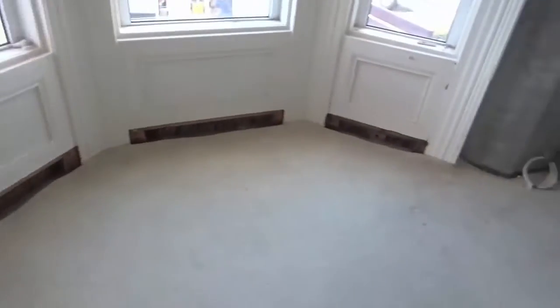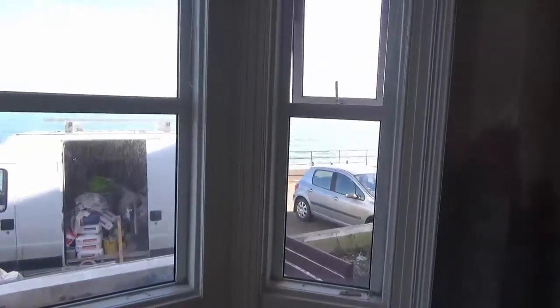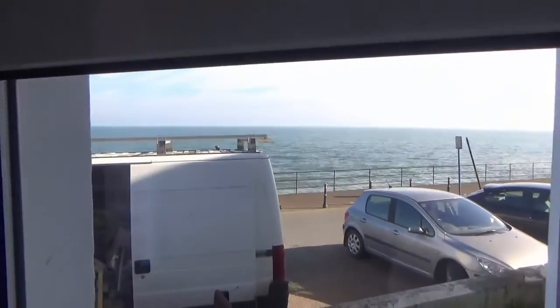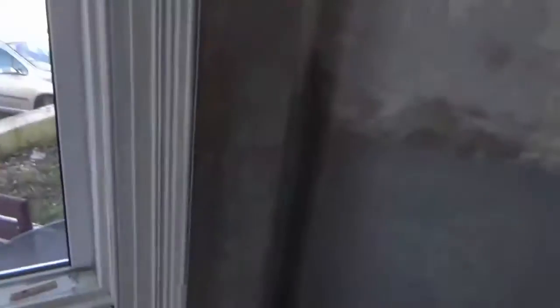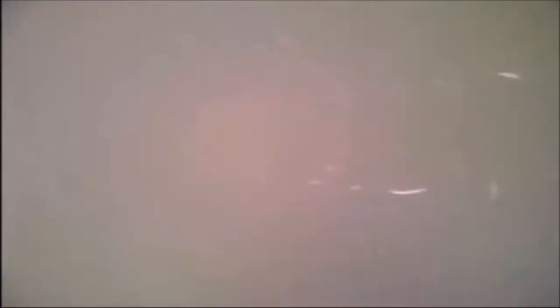Yeah, rooms looking brand new again. And you can see this final day, sun shining, lovely views. I should probably just go and lie on the beach now and rest. If you liked the video guys, thumbs it up, help me out, and if you haven't already please subscribe for more.